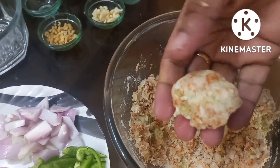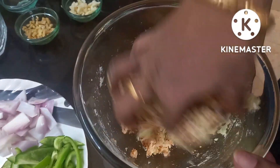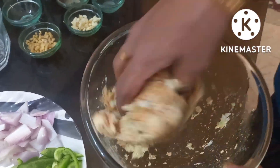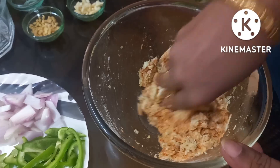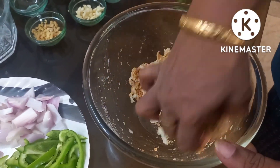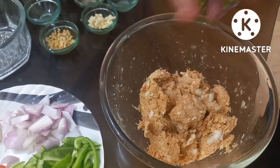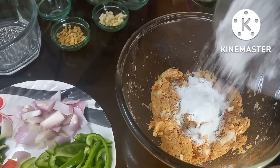I'm going to put it in the bowl. I'll do a few more. Let's mix it in. I will mix all the masalas in the same way.